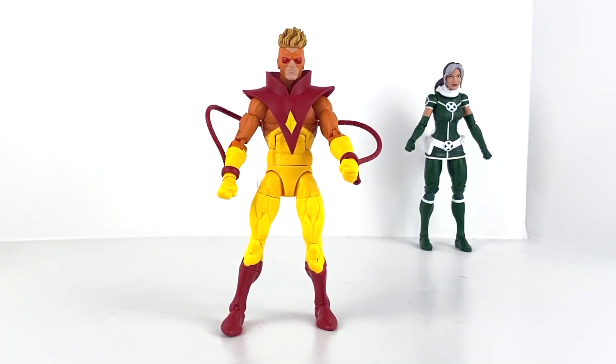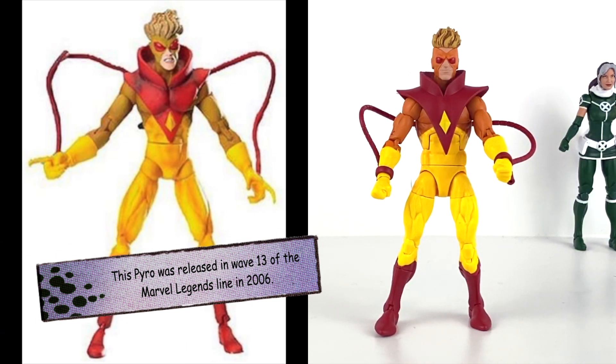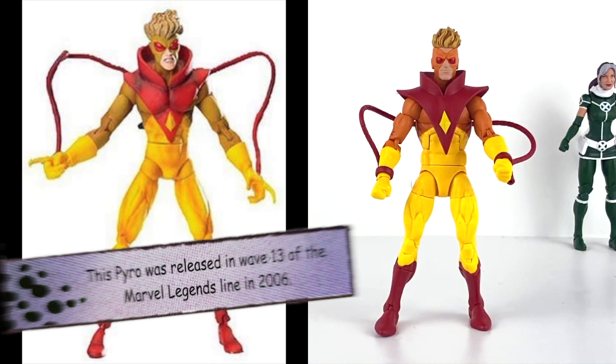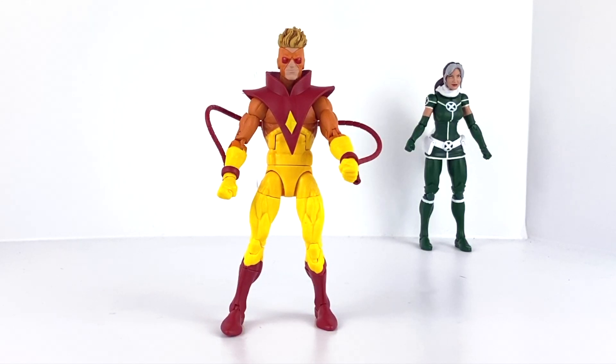There's our Pyro figure — fantastic release by Hasbro, one of my favorites especially from a two-pack standpoint. I think this was a much-needed upgrade; I'll throw up a slide of the original figure so you can decide for yourself. Let's bring in a few other Marvel Legends figures for some size comparisons and then we'll wrap up.